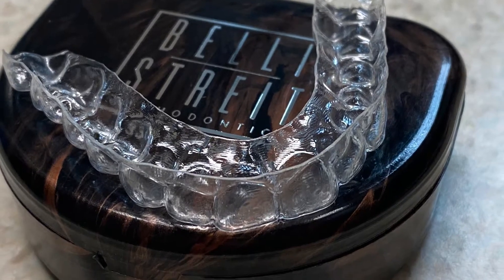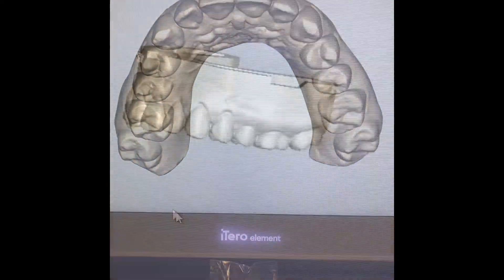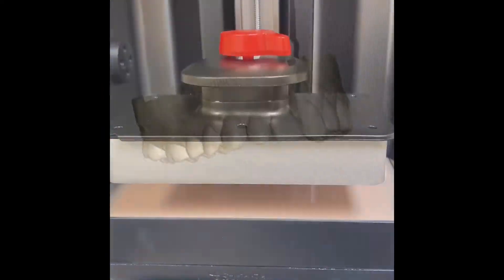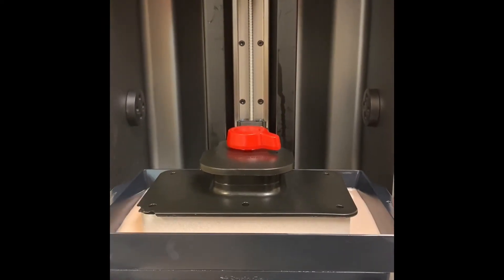How is your retainer made from digital model to your mouth? After your scan, we have a digital model that is then sent to our 3D printer. With our Sprint Ray printer, we can print six models in 90 minutes.